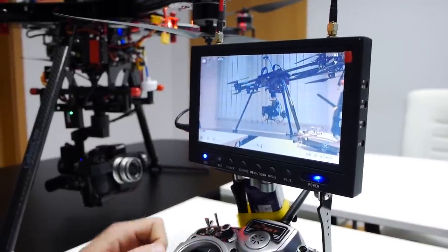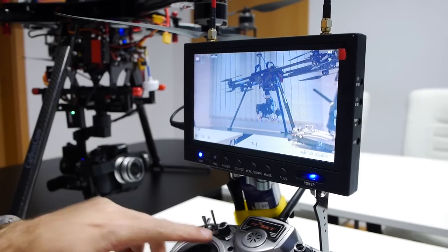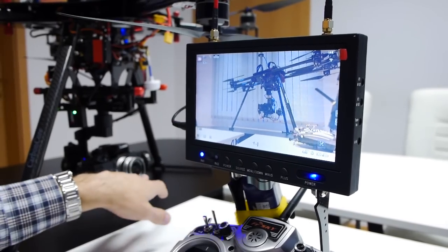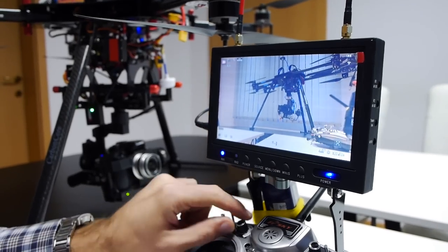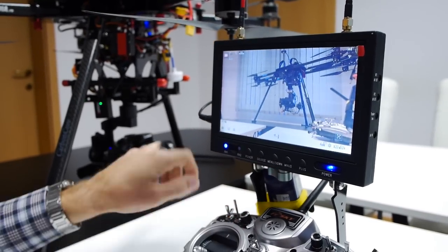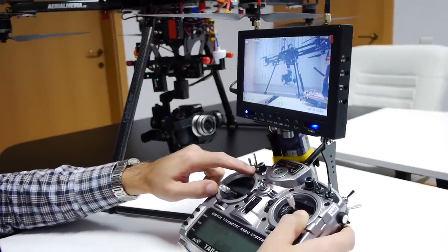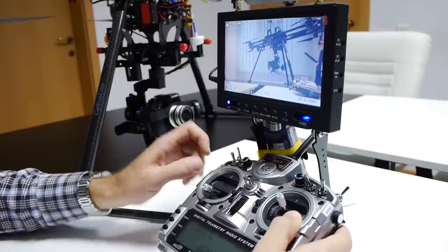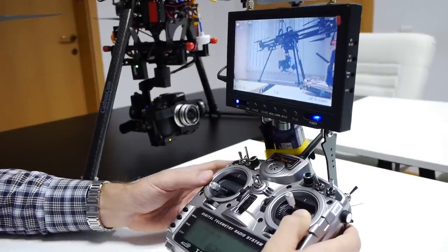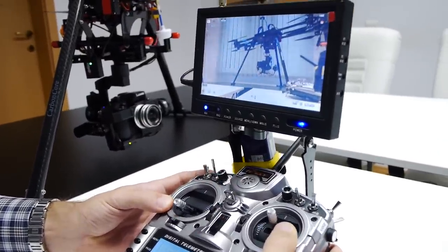The next function is zoom control, but on this gimbal we do not have a power zoom lens. If we had a power zoom lens this would allow us to control the lens. I will show the zoom later on a Blackmagic camera. The sixth function that we have mapped is a photo function, but before I show you the photo function I'm going to show you how we trigger the recording on the camera.